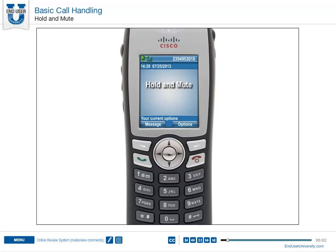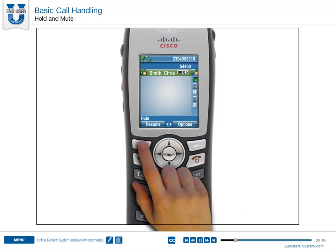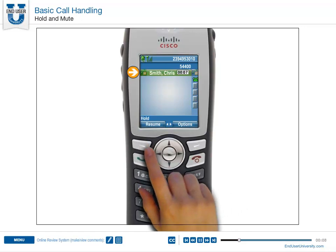Hold and Mute. To put a call on Hold, press the Hold soft key. The Hold icon appears. To retrieve a call from Hold, press the Resume soft key. Enabling Hold will typically generate music.